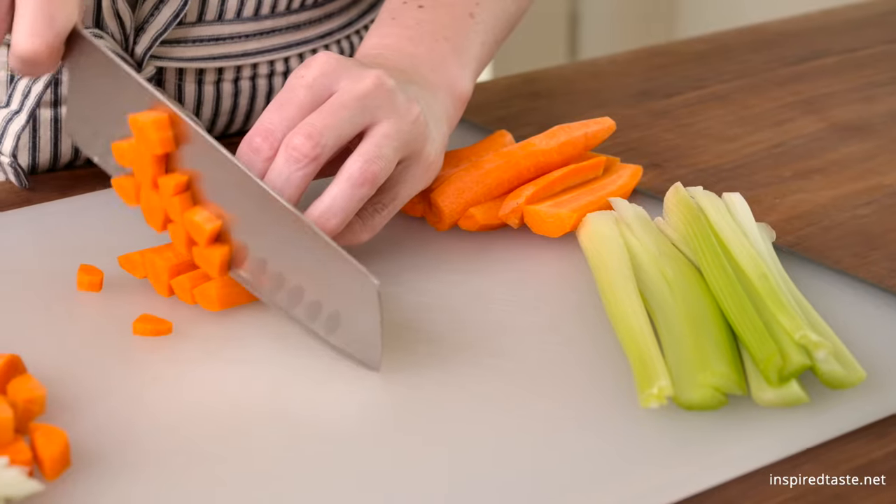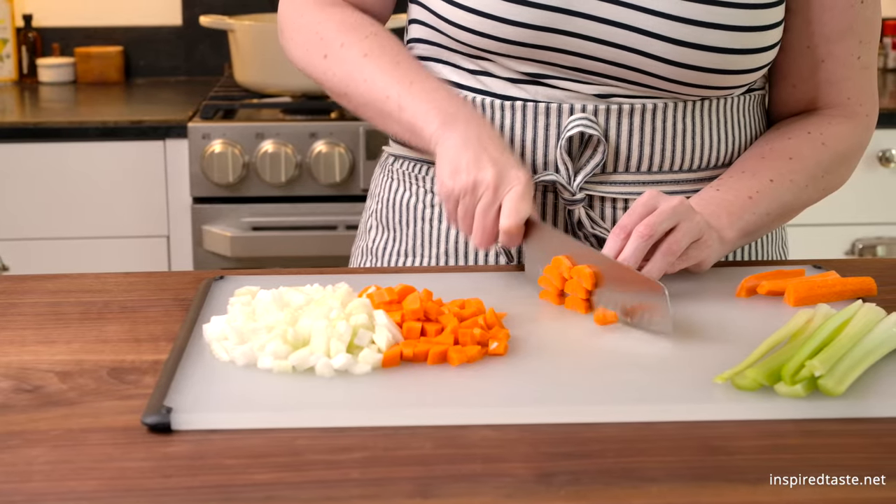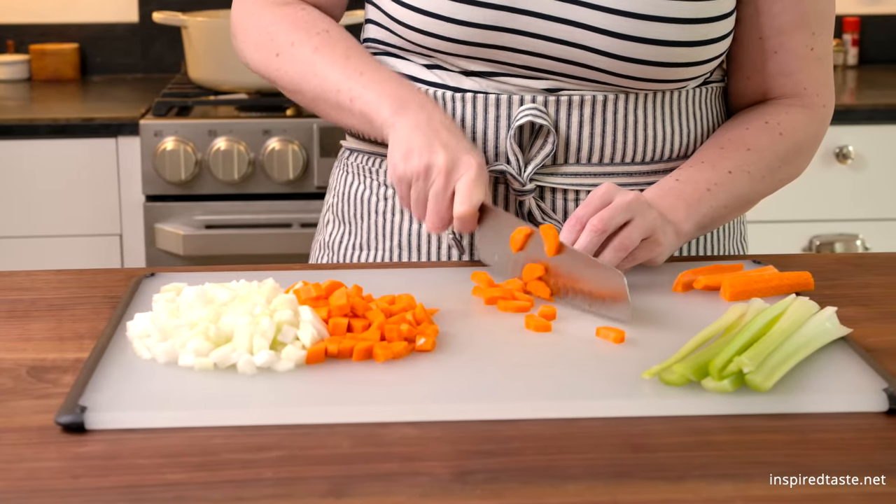We're going to start with onion, carrots, and celery. Chop them into bite-sized pieces. As always, we have tons of tips as well as the full recipe on Inspired Taste.